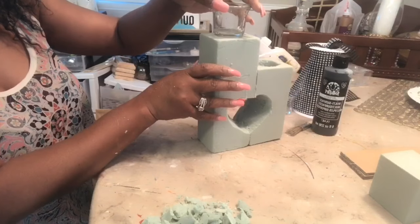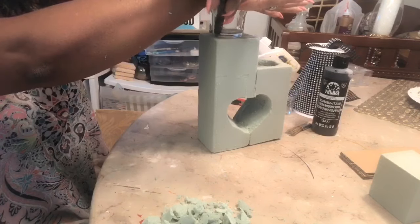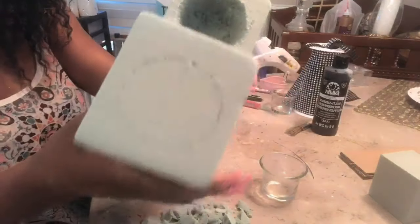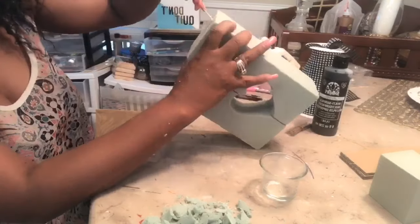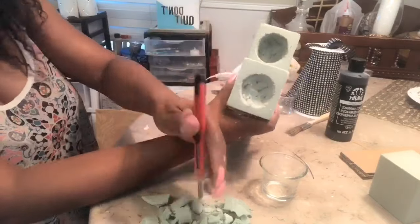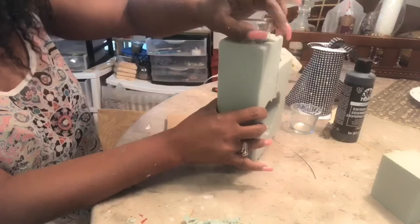And trace. Just outline the bottom of the tea light holder. Okay, just like that. And you're going to take your razor and just go all the way around. This is the hole — I went ahead and inserted my glass just to make sure it fits really well and snug. And I like the way that that feels. So these are the holes.